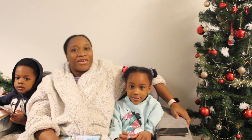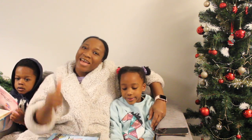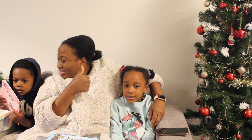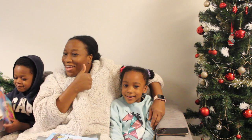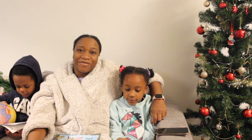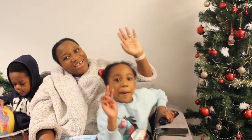Thank you guys so much for watching. I hope you guys have enjoyed today's video. Please leave a comment down below, and of course like this video and subscribe to my channel. I post videos regularly and I would love to have you guys as part of my viewers. Till next time, bye bye, peace out!